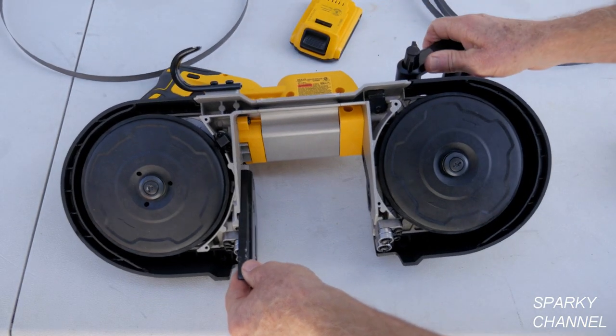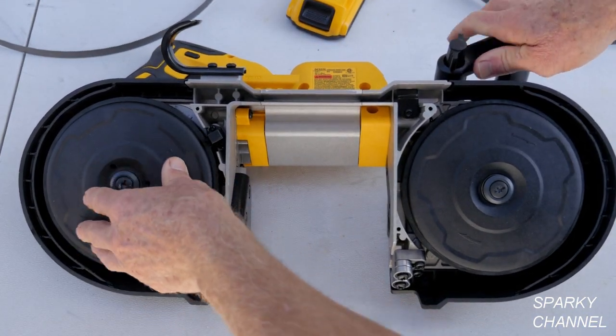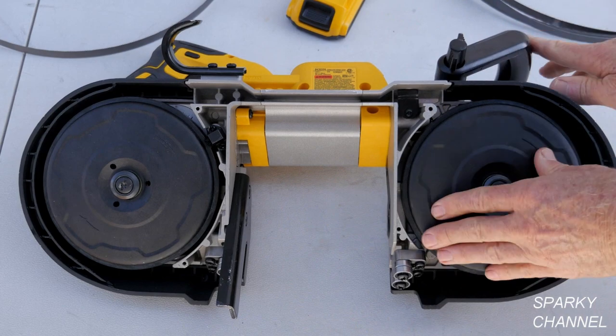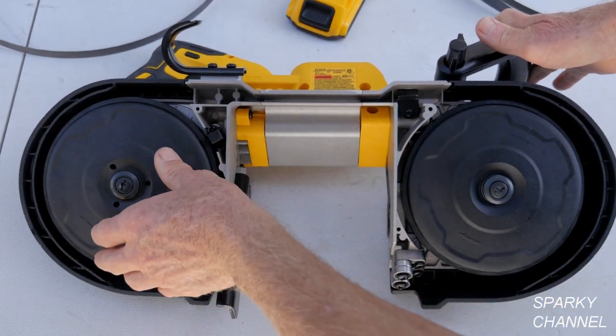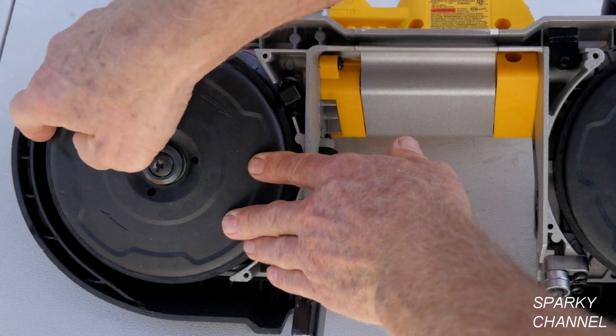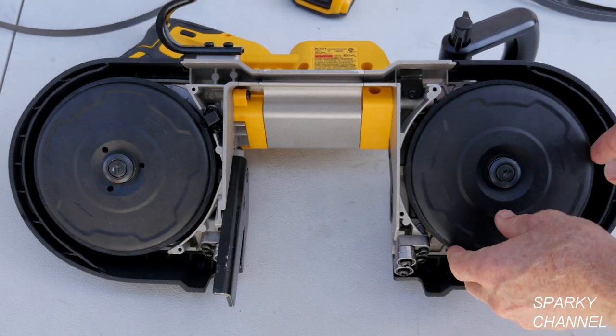While I have the blade off I'm going to show you that these are the pulleys — this and this are called pulleys. This one will just spin freely; this one won't because the motor is on this side. Around the pulleys are the tires — that's actually what they're called.